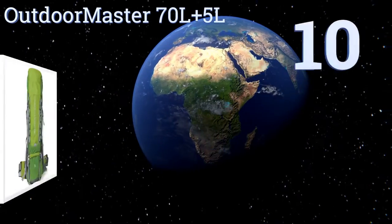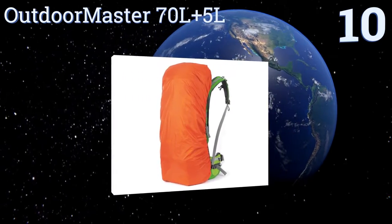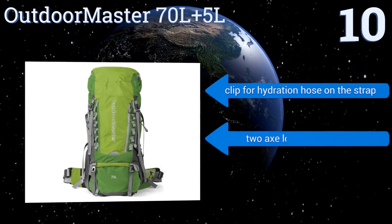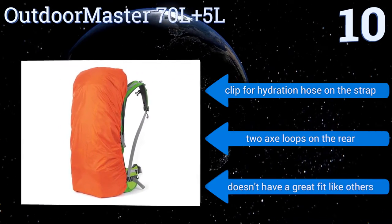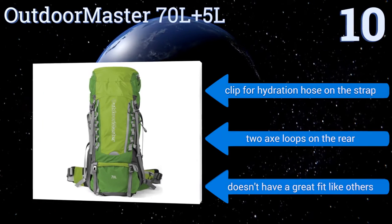Starting off our list at number 10, the Outdoor Master 70L plus 5L has a lot of features at a reasonable price for those just getting into hiking. There are pockets all over for anything imaginable and the zippers are easy to access thanks to the plastic balls. It includes a clip for a hydration hose on the strap and two axe loops on the rear, however it doesn't have a great fit like some others.